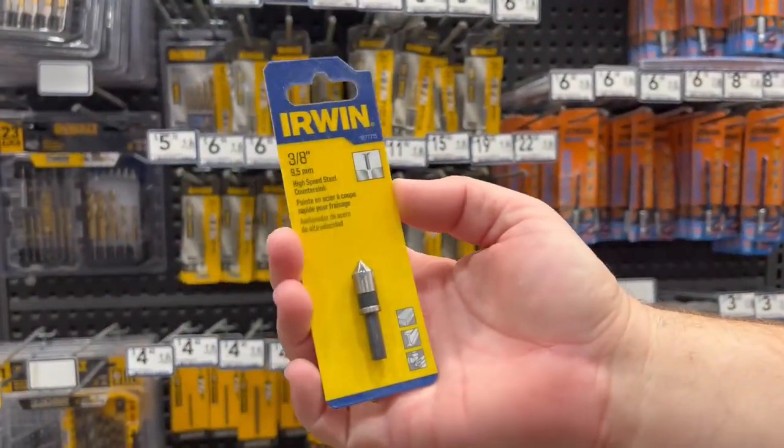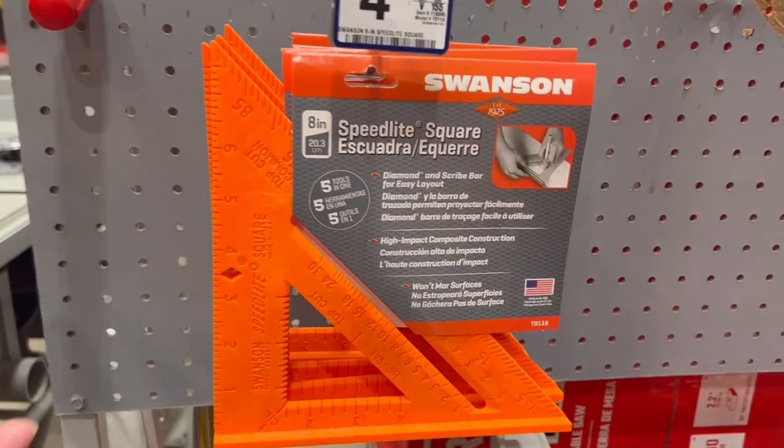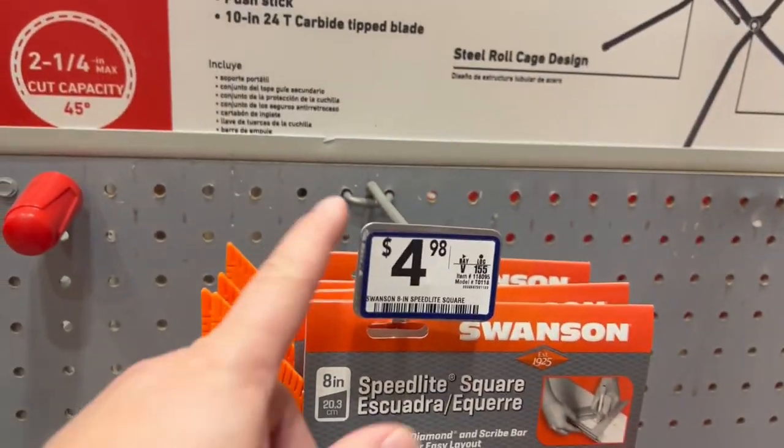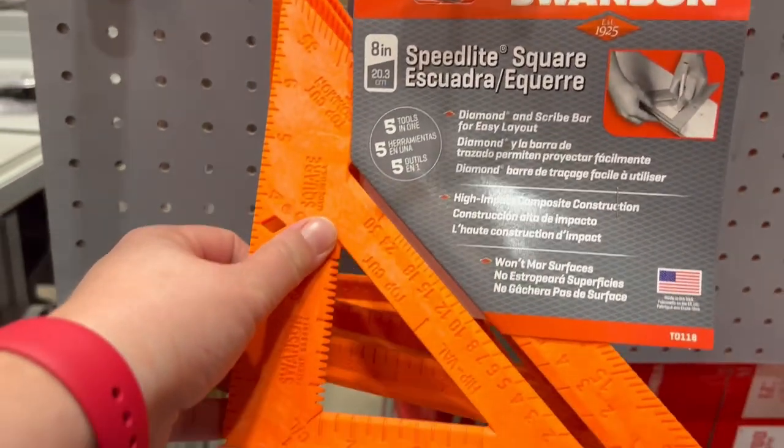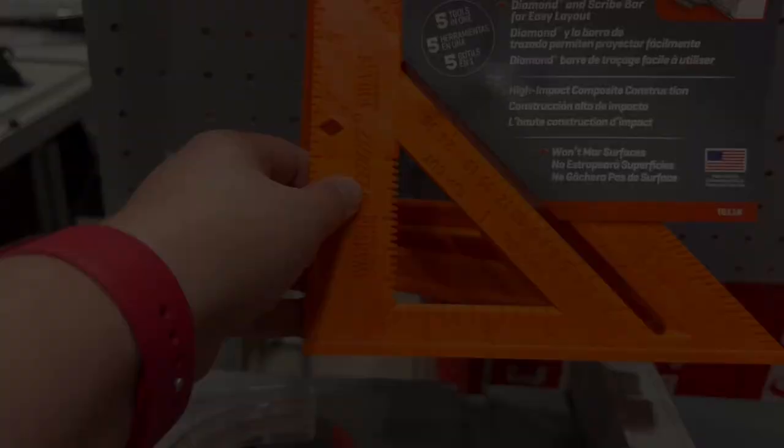This is optional, but it's a countersink to make your holes a little bit prettier. You're going to need a square — here's one I just saw walking down the aisle. This one's five bucks. It's bright orange so you don't lose it. There are actually quite a few things you could use this for sewing too, if you wanted to.